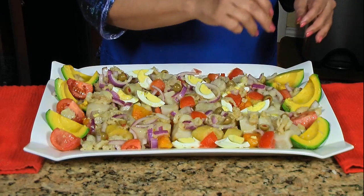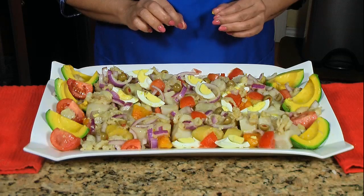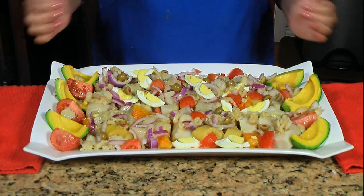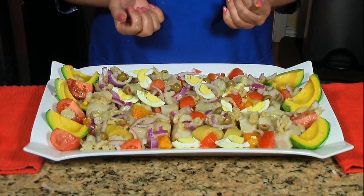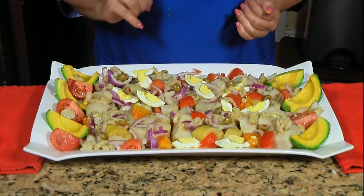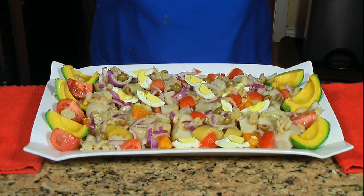This is a dish that you can eat at room temperature or cold out of the refrigerator. Either way, this is a delicious dish — you're going to love it. Esto se lo pueden comer caliente, a temperatura ambiente o hasta frío de la nevera. Como quiera que sea, la serenata puertorriqueña es un plato delicioso. Les va a encantar. Muchísimas gracias y no se olviden de suscribirte. Thank you and do not forget to subscribe.